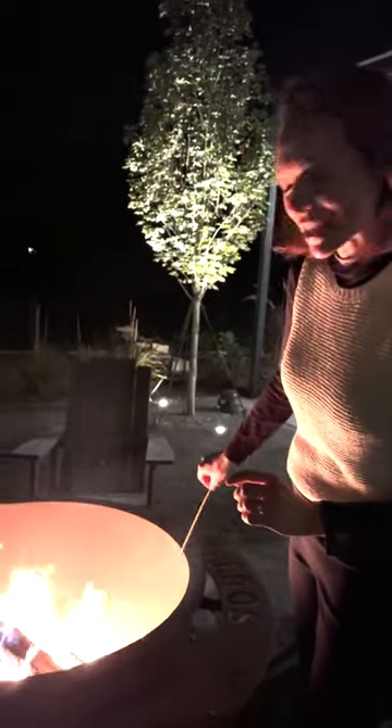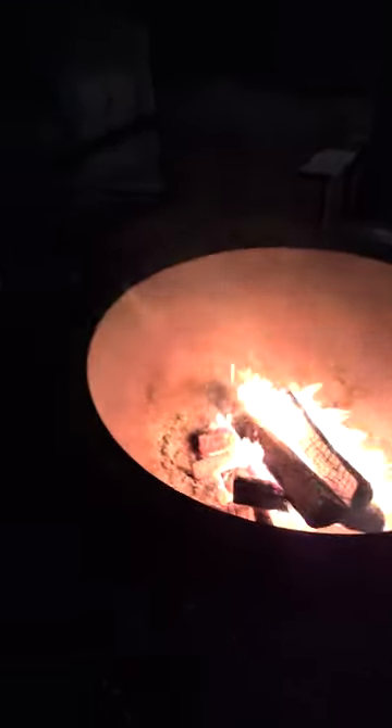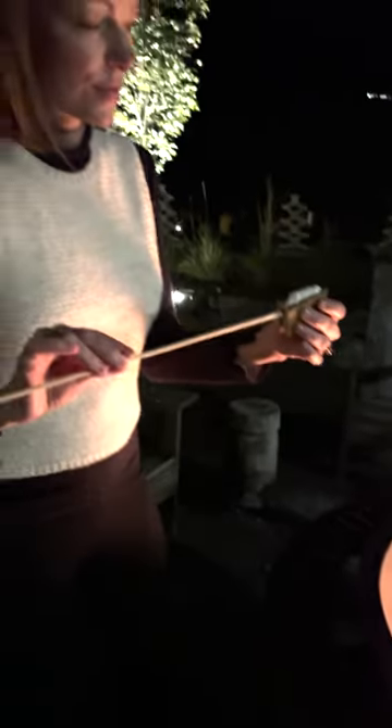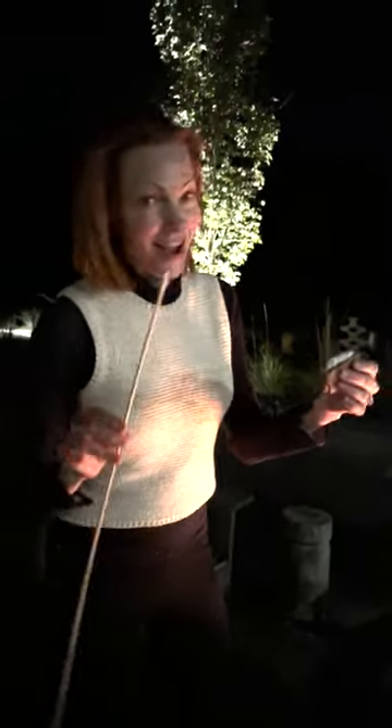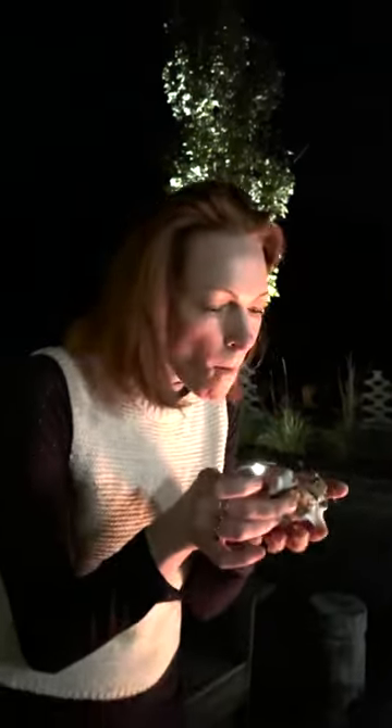I'm gonna do a mixture — I'm gonna barrel it. So we have the marshmallow, we have our chocolate bar, and our gluten-free graham cracker. That'll do.